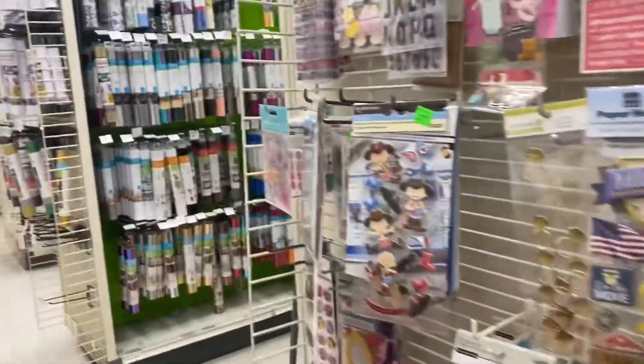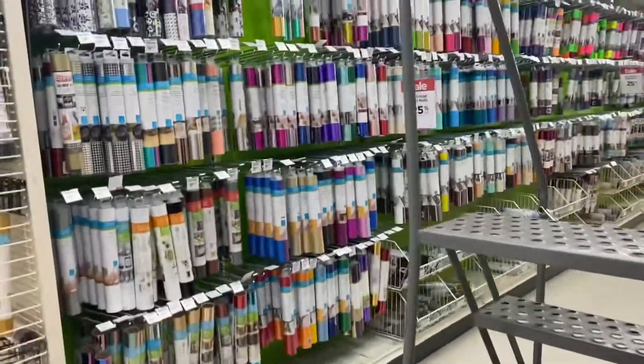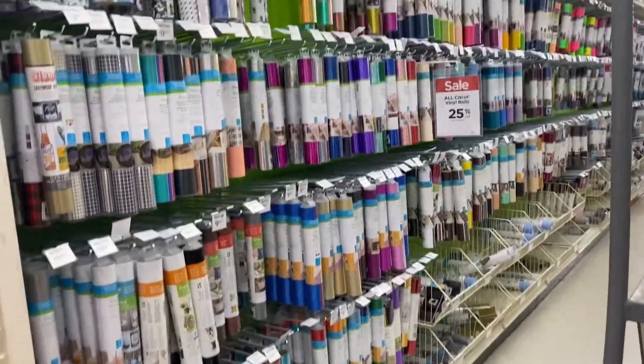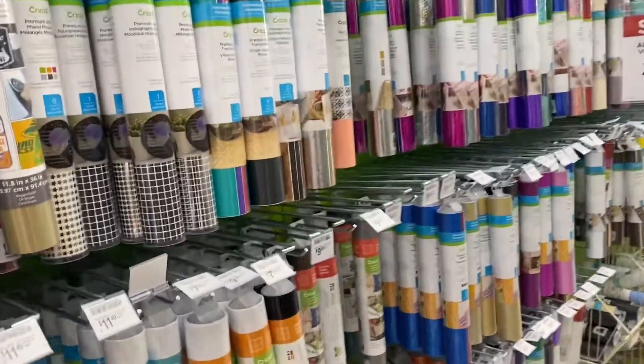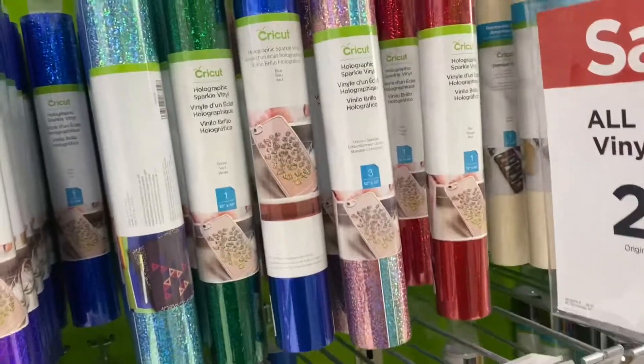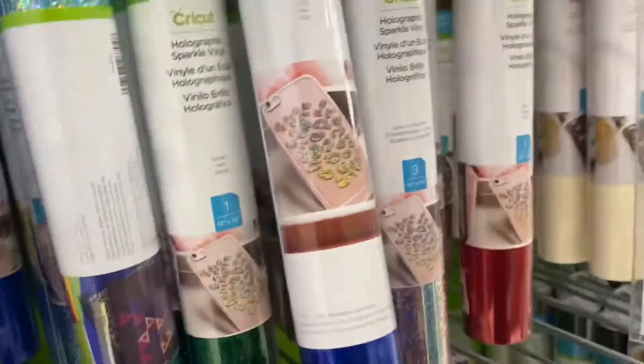Now this is a t-shirt section. So we could do something on the Cricut machine — make shirts, that's one of the things we make. And they got paper here too.